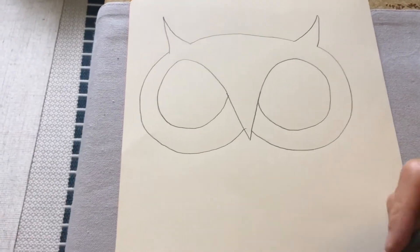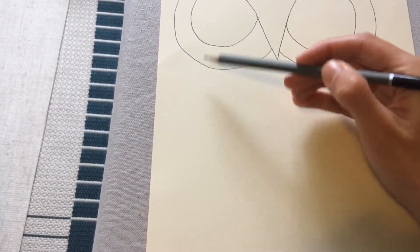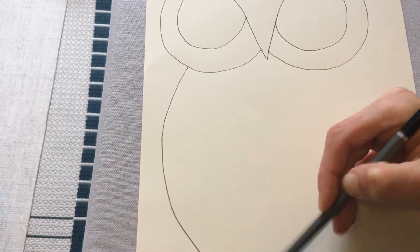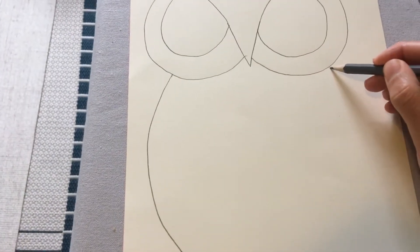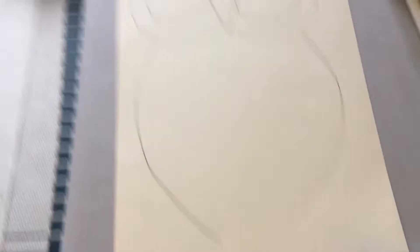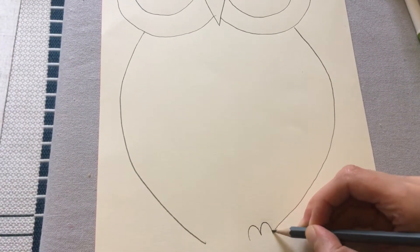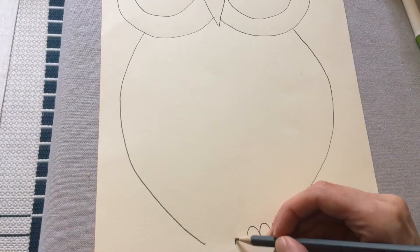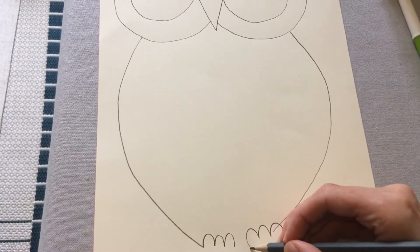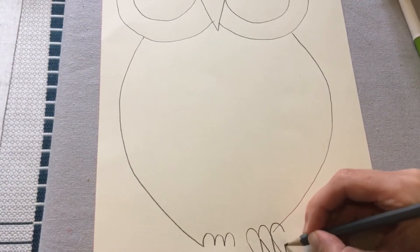Now we're going to come down and add the body. Just underneath the eye, bring the body out and curve it round — same on both sides. I'm leaving a little gap at the bottom so I can put the feet in. I'm going to do three bumps — this is the top of the feet — and then bring that down into three points, which are the claws of the feet.